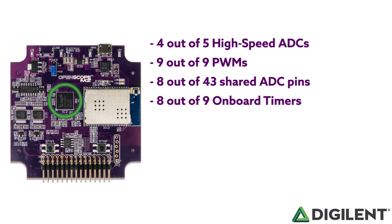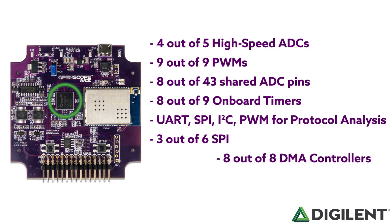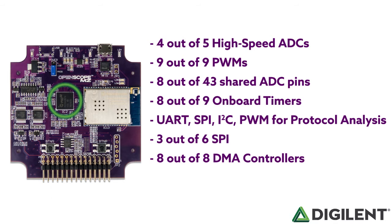For protocol analysis, we have reserved a UART, SPI, I2C, and PWM peripheral to allow the OpenScope to directly participate in and analyze these protocols, separate from the logic analyzer. Three of the six SPIs are used to interface directly to onboard components such as the Wi-Fi module and the SD card. Eight of the eight DMA controllers are used for ADC data collection and function generator while offloading the CPU to service the Wi-Fi stack, JSON processing, and other housekeeping tasks. Four of six UARTs are used, with the primary UART being used for the USB serial interface, directly allowing JSON commands to configure and control the OpenScope via WaveForms Live.